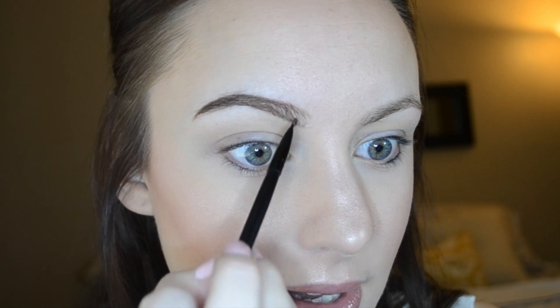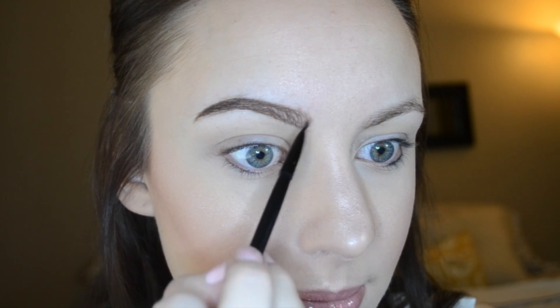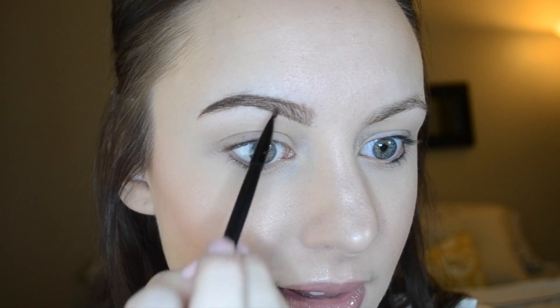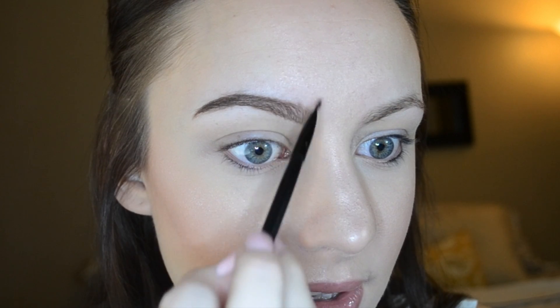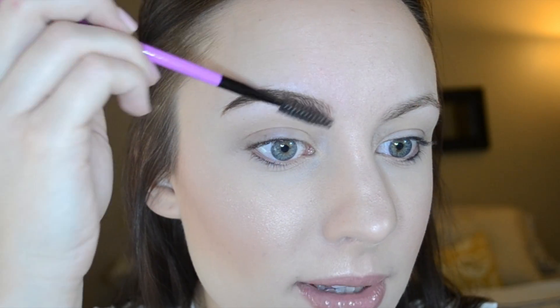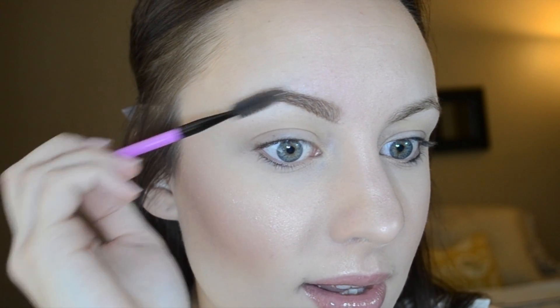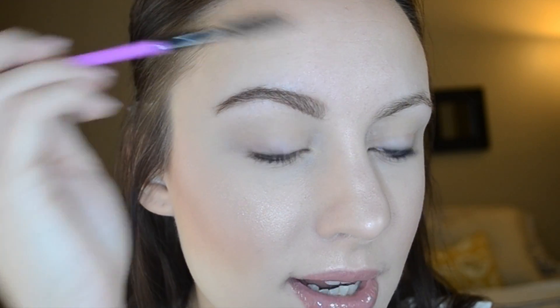Flicking will help to imitate the hairs and just make the brows look a little bit more natural. So just flick those. If you do get any product above, just take your finger and clean it right up. Taking that spoolie once again and brushing the hairs upward — this helps to blend the product into the brows and make it a little bit more natural.